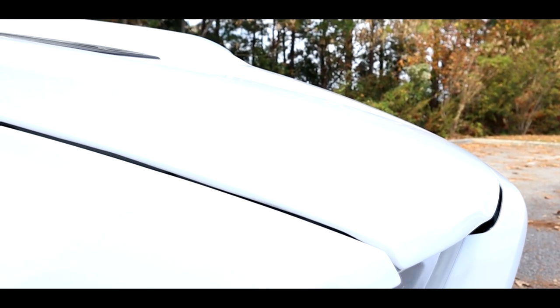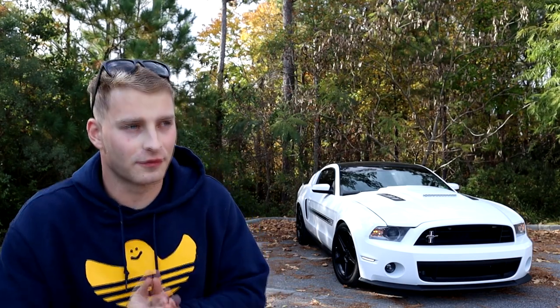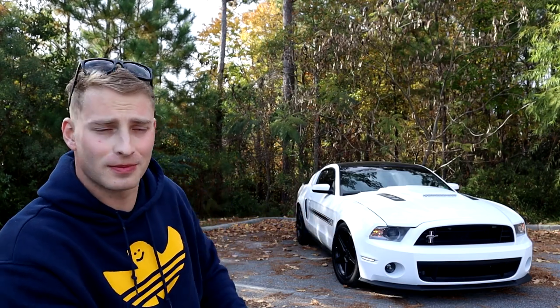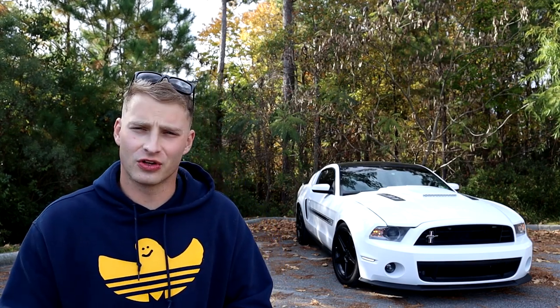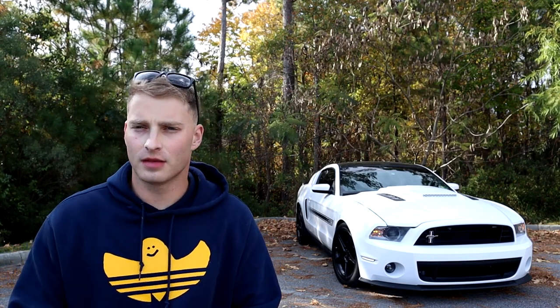When people come up to me at car meets and say 'hey man I love your hood, where'd you get it,' I tell them: you don't want this hood, I promise you. The amount of effort, mistakes, time, and money that went into this hood — it's just not worth it if you're particular about your car. I get a little OCD about things; this gap has to fit this gap and vice versa, and that's just not this hood. I know it looks great from this shot, and I'll show you guys more in depth and close up. But at the end of the day — do I recommend this hood? No, I don't.